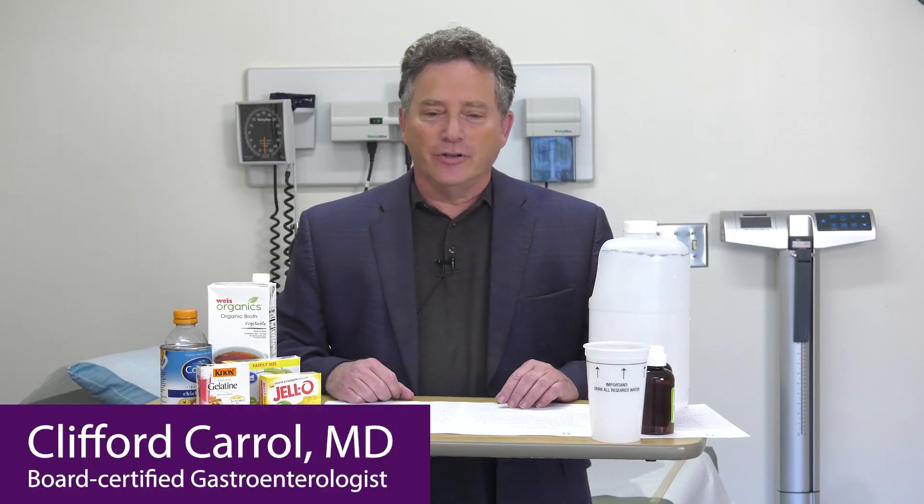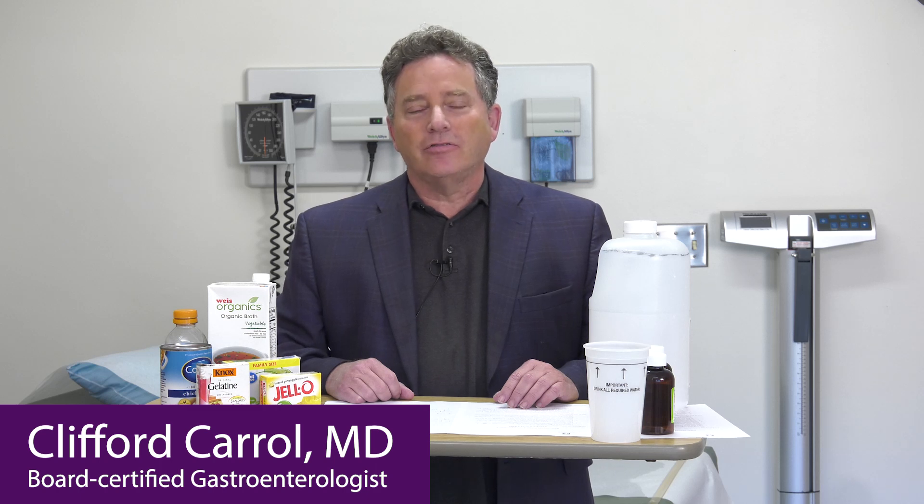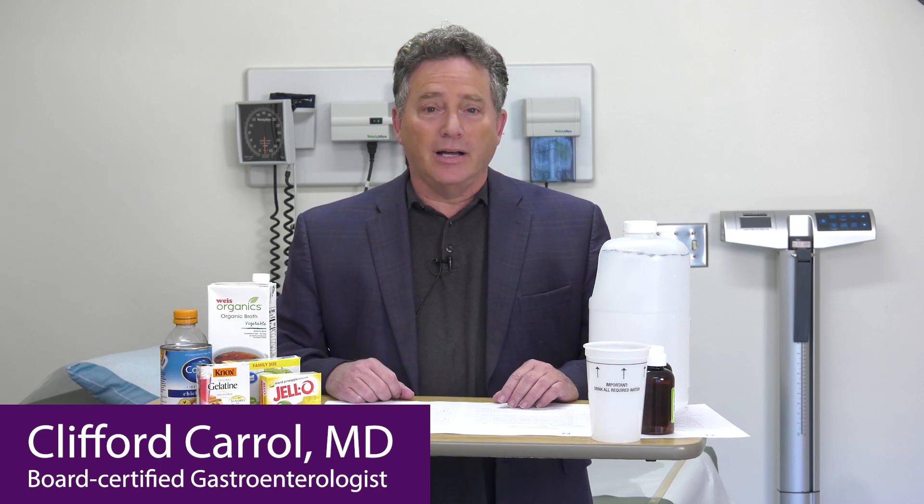Hi, my name is Dr. Clifford Carroll. I am the gastroenterologist here at Wayne Memorial Hospital. We're making this instructional video to help you prepare for your colonoscopy in such a way that it's easy, understandable, and results in a perfect preparation so that I can do a great colonoscopy for you.